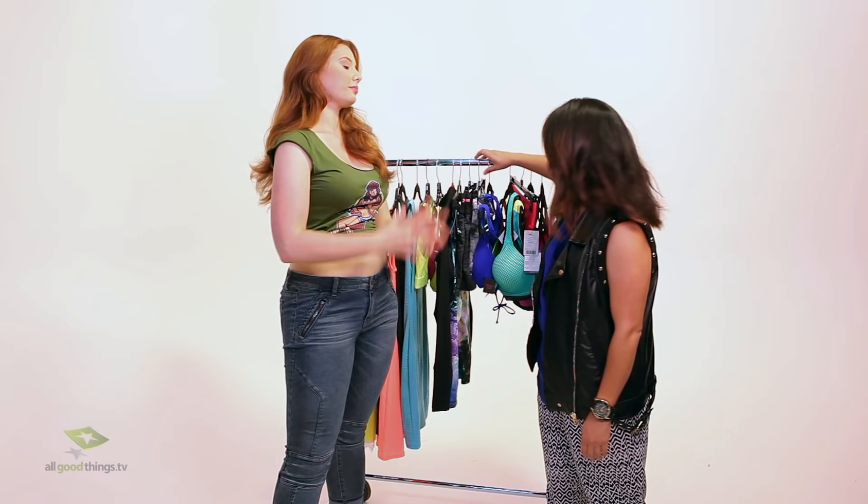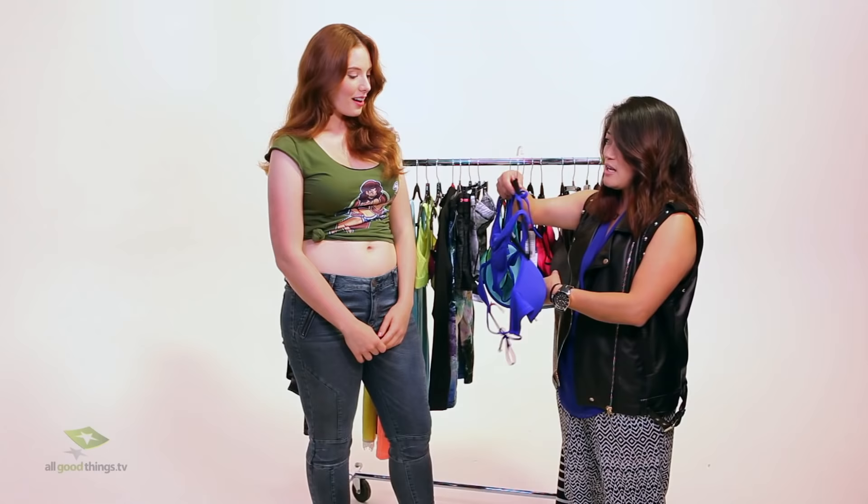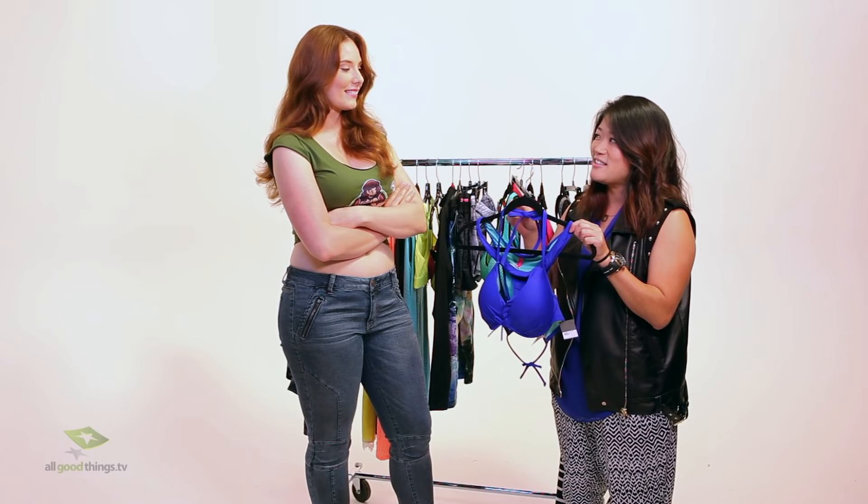One of the things I picked out just for you is this swimsuit — it's by Victoria's Secret. It has a great little hidden option in here so you get a nice push-up effect with the padding. My favorite thing about this swimsuit: if you turn it to the back, it has a little bit of ruching right here so it flatters the backside and shows it off. I picked out this color just for you, I think it's great.